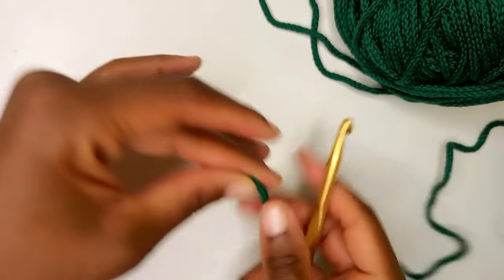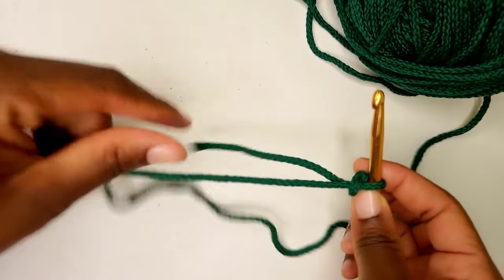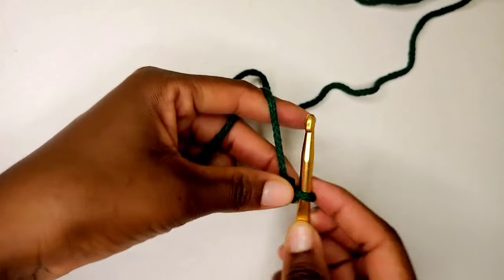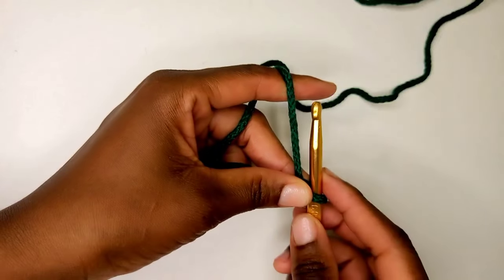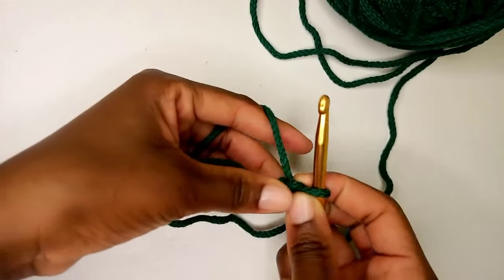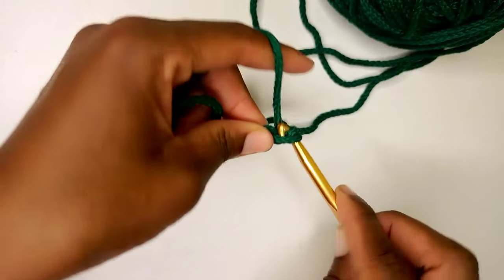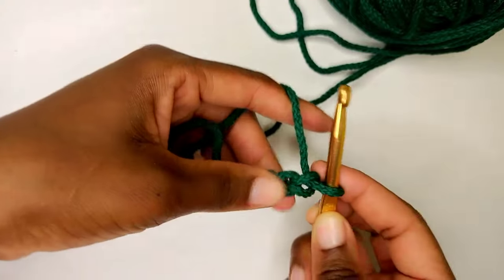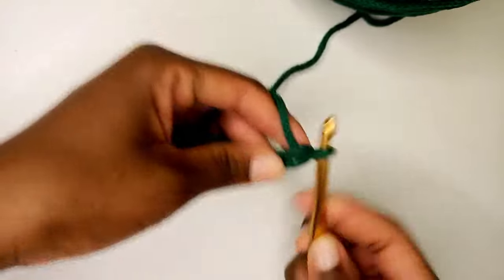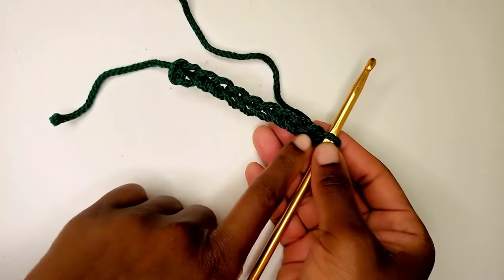I'm going to begin with a slip knot. Okay, so this is my slip knot. I'm going to do a chain of 28. To do my chain, just hold your yarn and hook the way you feel comfortable — grab your yarn and pull it through. That's chain number one. Again, grab your yarn, pull it through — chain two, three, four, five, six, seven, eight, nine. I'm just going to continue up until I have 28 chains.